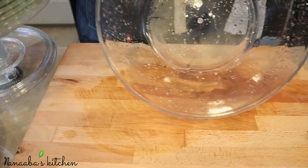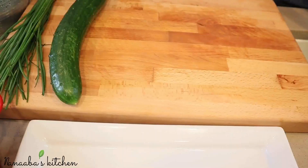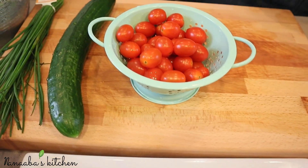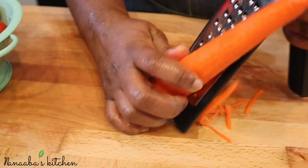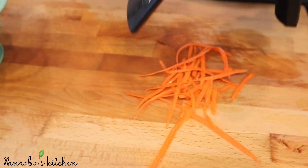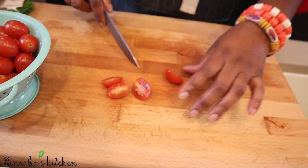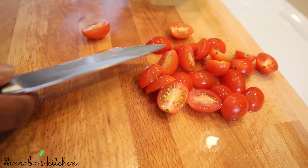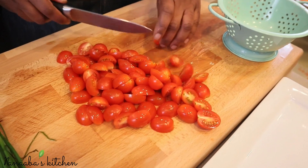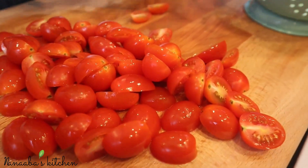We've gotten all the water out — set that aside. We're almost done prepping all of our ingredients. The carrots have been washed, peeled, and now I'm shredding them, giving them the spaghetti-like treatment, which is how I like it. But you can chop or julienne them — whatever works, they are still carrots.